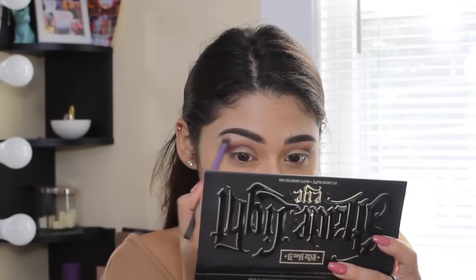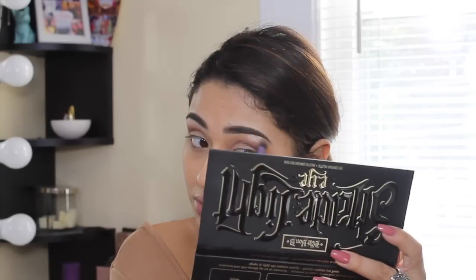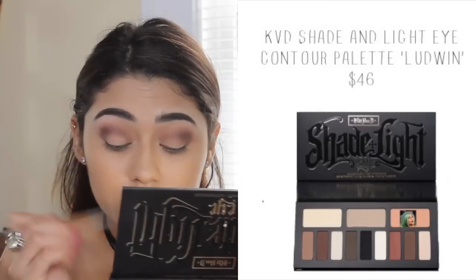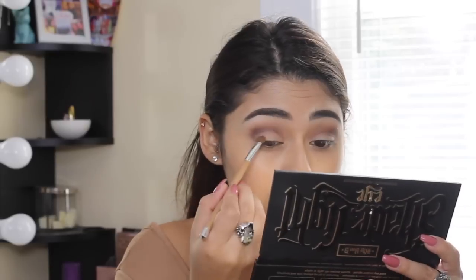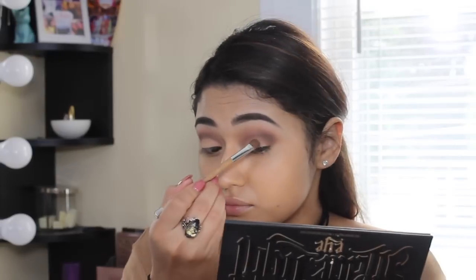To highlight the brow bone I am taking the matte white shadow from the palette called Libratus, and I'm applying that while also using the brush to blend out the crease. For the lid color I decided to go in with this peach shade called Ludwin — I absolutely love this shade, it's a gorgeous peach color and I think it complements the rest of the eye look so well.